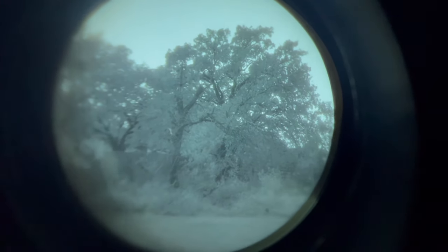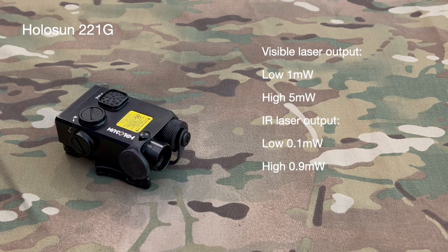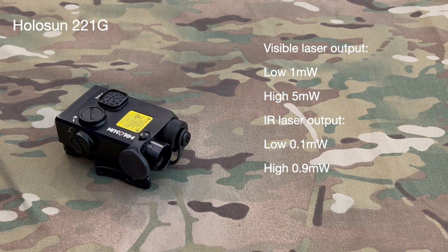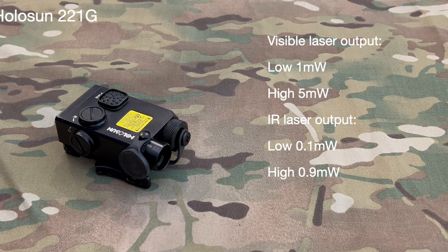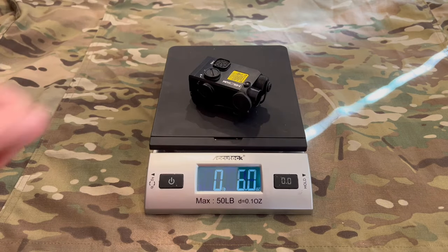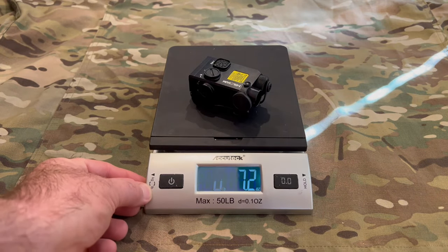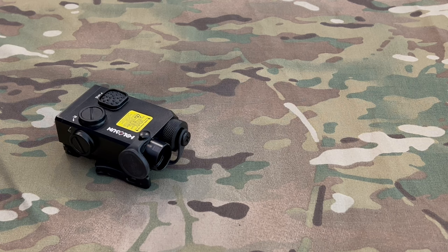Let's take a look at the specs and the weight. Putting it on our AccuTech scale — it weighs more than the PEQ-15 and it is smaller, but it's got a metal body, so that's one reason. Another interesting fact is it's got an IP67 rating, which means you can submerge it up to three feet for up to three minutes. That's not too bad for a civilian model.